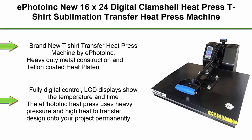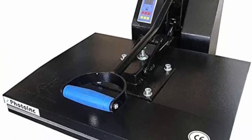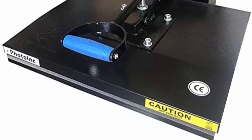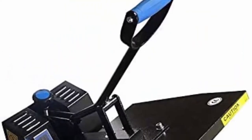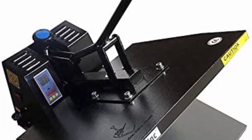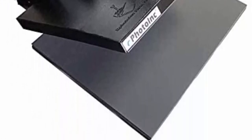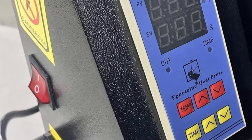Top 3: E Photo Ink new 16x24 digital clamshell heat press, t-shirt sublimation transfer machine Z16-24. This brand new heat press machine features heavy-duty metal construction and a Teflon-coated heat platen, with a fully digital control LCD display showing temperature and time. It uses heavy pressure and high heat to permanently transfer designs onto your project. These machines are highly recommended over regular irons, since irons cannot obtain the high pressure and temperature that a heat press can reach.